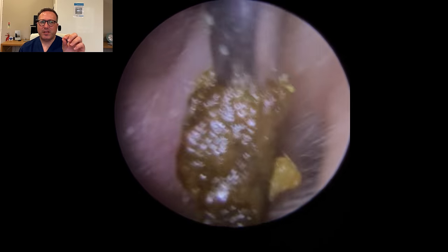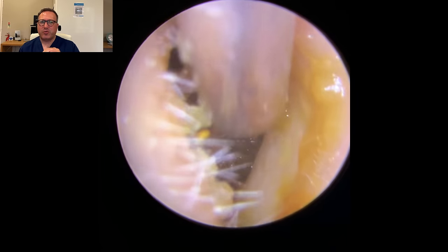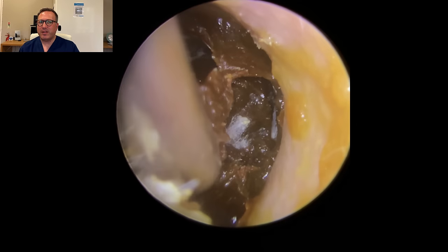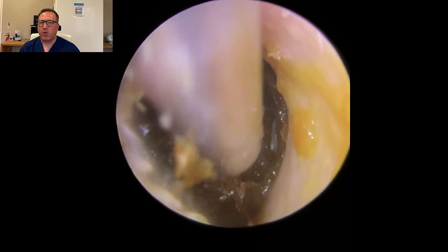You see a little bit of white material there to the right-hand side of that block of wax. There's a little bit of dry skin, which I'll explain in a second. What you'll also see is this little white patch in the middle - this is actually Q-tip debris. Where the patient's been using Q-tips to clean their ears, a little bit of the cotton has come off the end and embedded into the wax. You'll see a little bit to the right-hand side as well.